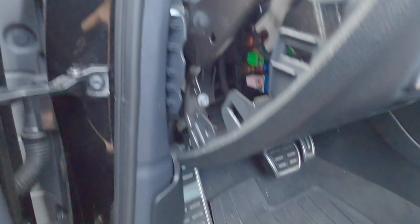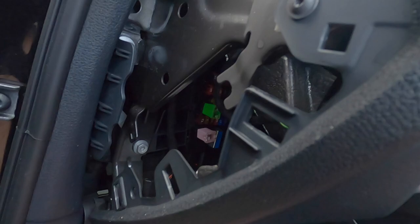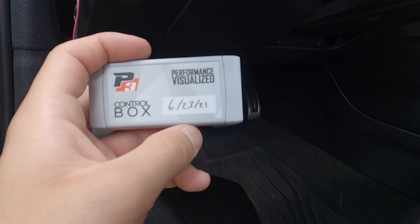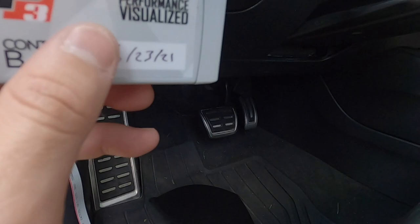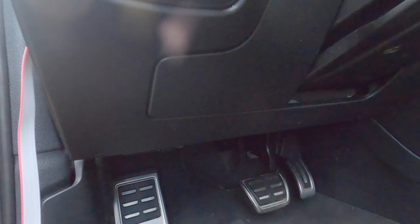For wiring, I'm routing everything through the side panel area — removing that side panel exposes where your fuses are. Run the vent wire through the bottom piece. Here's the control box — they actually tested it before sending it out and stamped the test date on it. The wire from the gauge plugs right into the box.